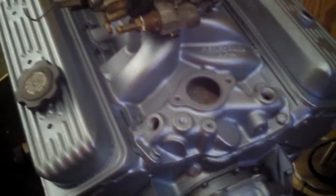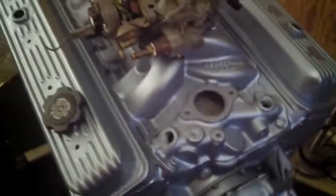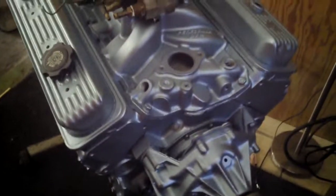I just gotta get a starter motor for it, which ain't nothing. I gotta get some headers and a distributor, fill it full of water and see if she runs. Thanks guys.